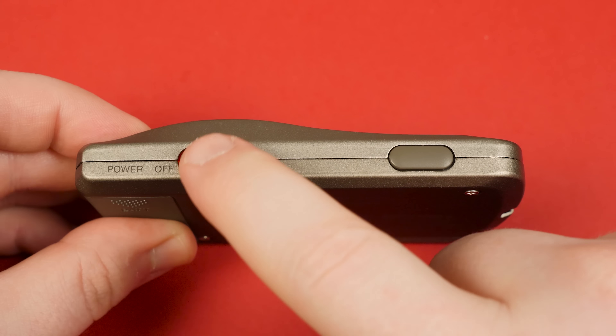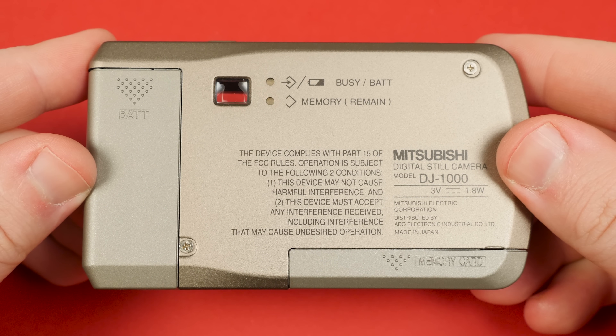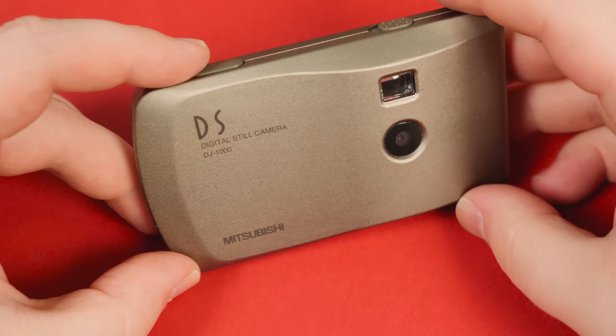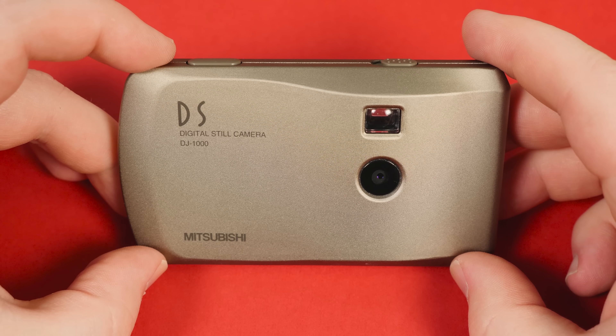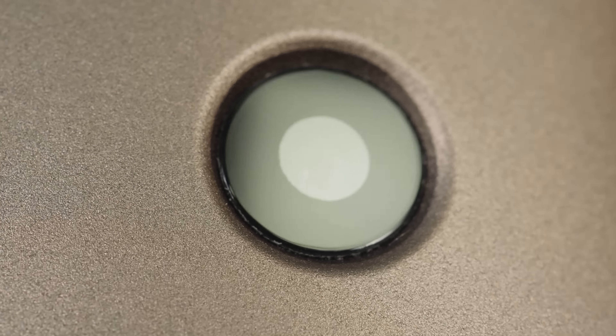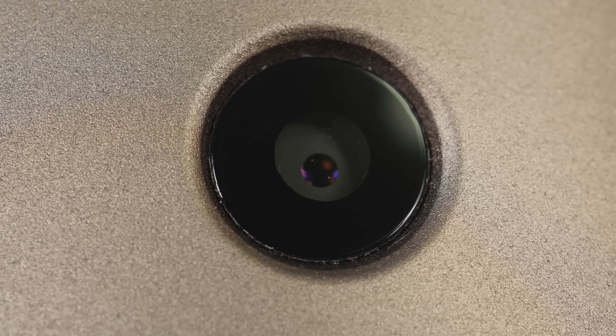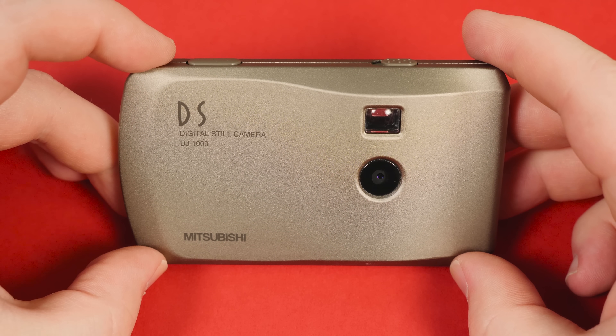Looking at the camera you can see why — there's almost nothing going on here. You just turn it on, point, and shoot. That's it! No settings to set, no adjustments to adjust, nothing but a power switch and a shutter button. There's not even a flash on the front, only a pass-through window for the viewfinder and its tiny camera lens: a 5.8mm fixed-focus lens with an aperture of 2.8 and an auto shutter speed ranging from 1/60th to 1/15,000th of a second.